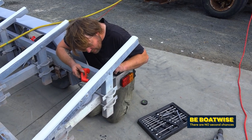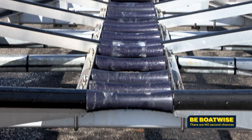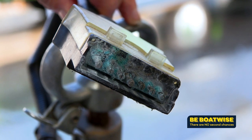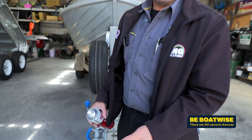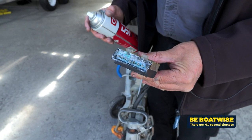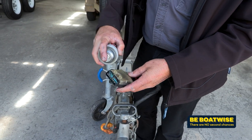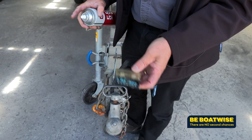Your boat trailer has cables, plugs, sockets, wires, lights, and some even have electric brakes — and none of these things are any good at dealing with salt water. The thing to look out for is the colour green. This is the perfect example of a corroded electrical plug that hasn't had much love at all. Generally, we can brush these down with a little wire brush and spray them with a bit of CRC to keep them in good condition. That helps with contact and keeping all the lights working.